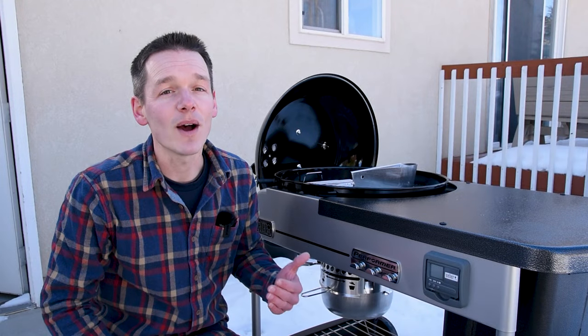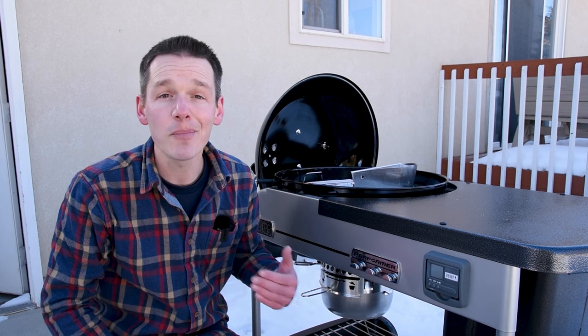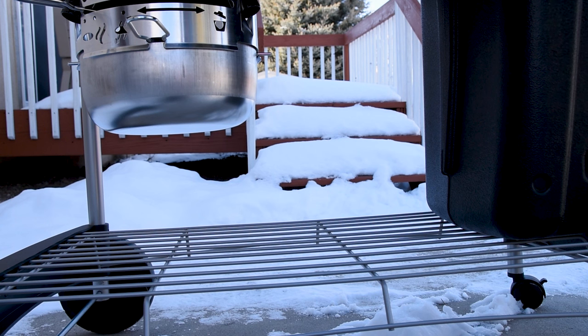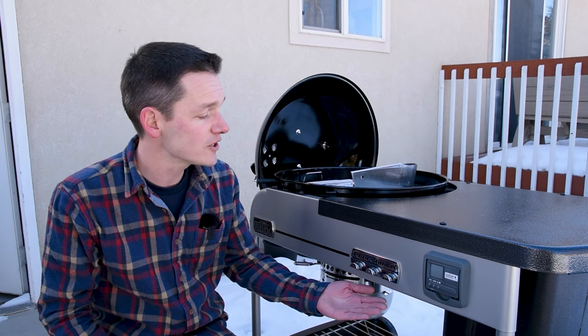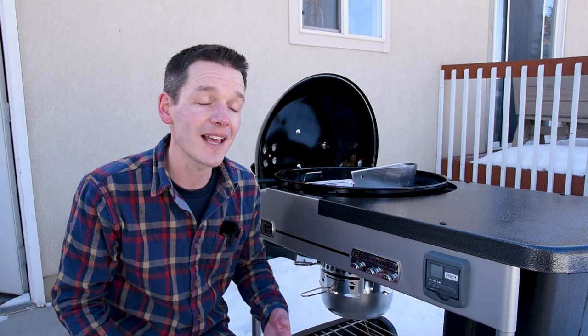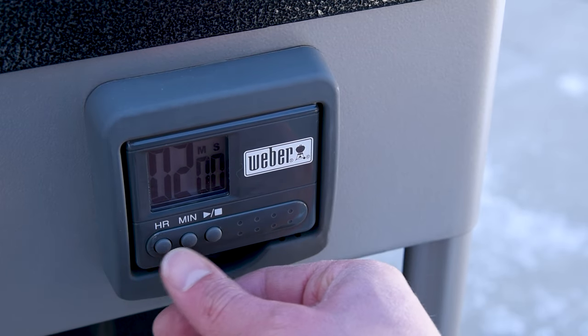On the bottom of the cart is a wire rack you can use for extra storage for things that either don't fit on top or that you don't use all the time — a great place for serving trays so you can pull them out right as you're ready to serve. And don't forget about the hooks to hang all of your grilling accoutrements, as well as a timer you can use to keep track of your cooks and how long you have left.